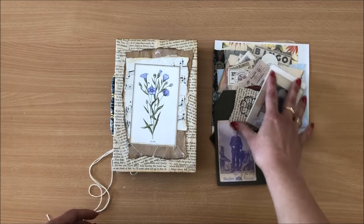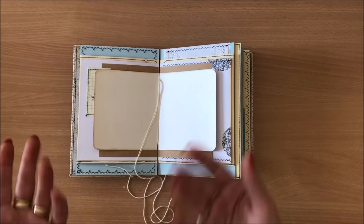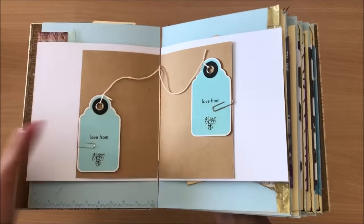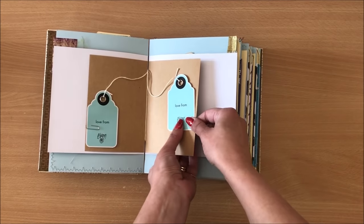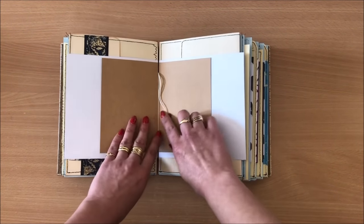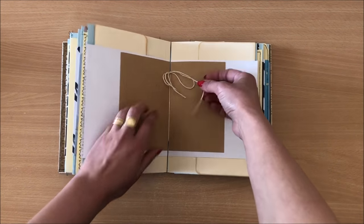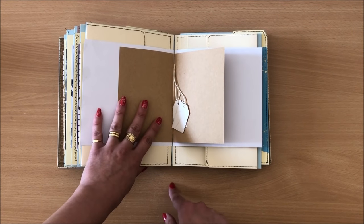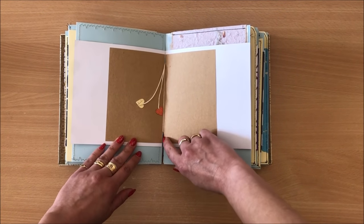Now all that's left to do is take care of these threads and finish off the inside. Let me show you what I've done in this journal — in this middle signature I've just added some tags, these are clothing tags that can be taken off — they're kind of like floating tags you can write on. I just tied a knot there and that's why I like to leave these strings long so I can do stuff with them. Over here I just did little hearts on a string. And over here I tied a bow and added two little mini tags. I didn't want any threads hanging too long below because things will get caught.